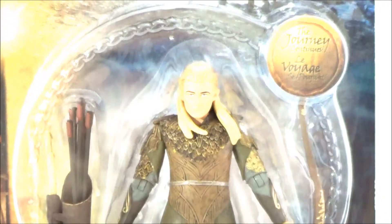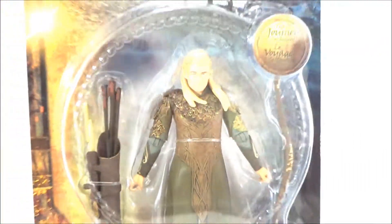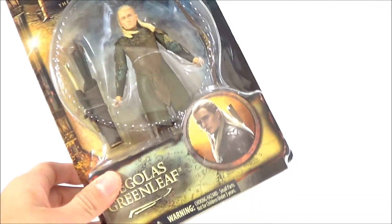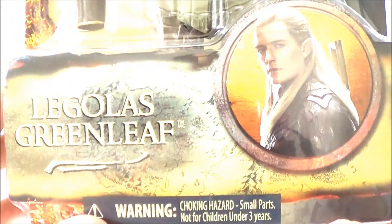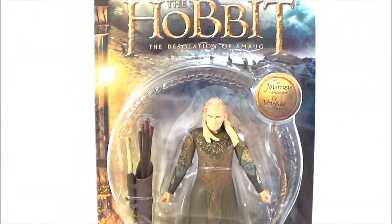The packaging is exactly the same as Smaug, which is a pretty nice-looking package. These figures you can still find in stores — they're pretty well stocked at places like Toys R Us. On the front of the packaging you've got the name and a nice image of Orlando Bloom, and there's the figure in the packaging.